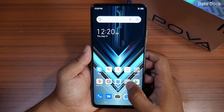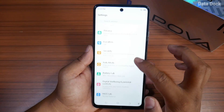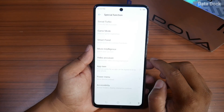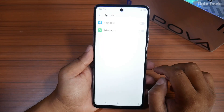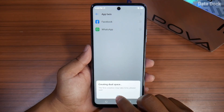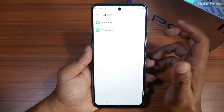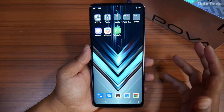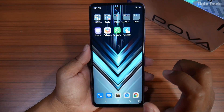App Twin facility — people have asked about App Twin. Finally, Tecno devices has a dual-app feature. You can go to Special Functions and use App Twin. If you want to create dual apps, you can run two applications on your device — like a second Facebook account.